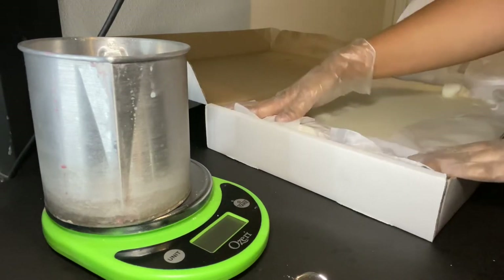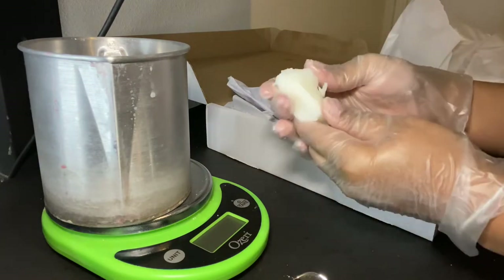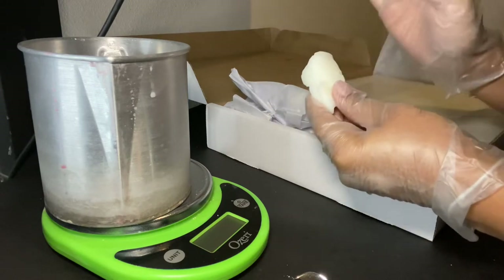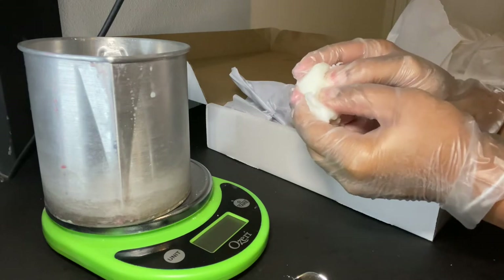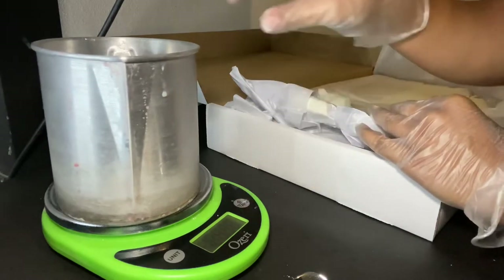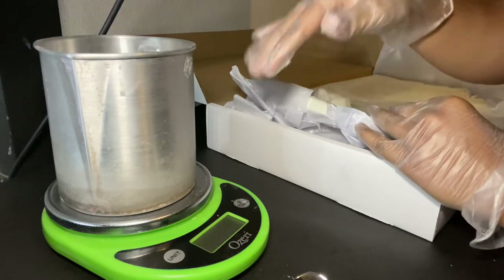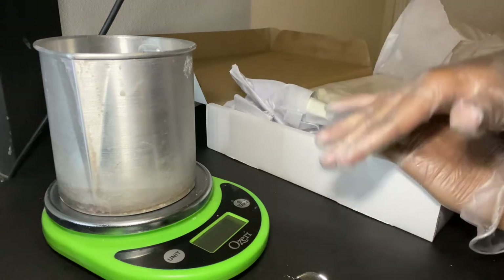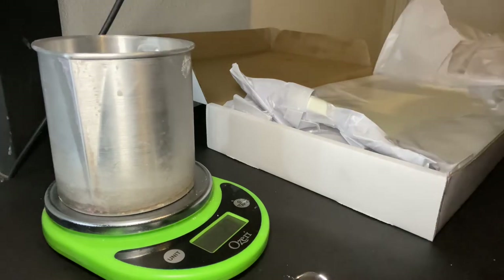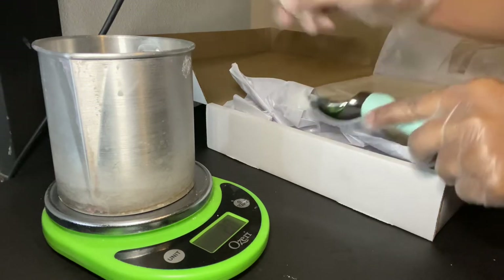Let me show you what the wax looks like — it's creamy and off-white, not a pure white like coconut wax. It's not super hard but not too soft either. We're going to turn the scale on, make sure you tare it so you're not counting the container's weight, and it's already set to grams. We're doing 226 grams, so let's scoop the wax out into the pour pitcher.